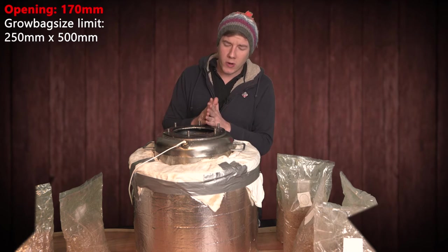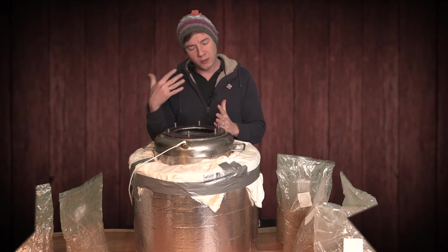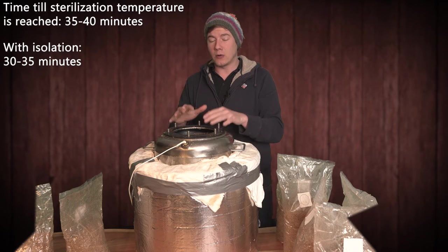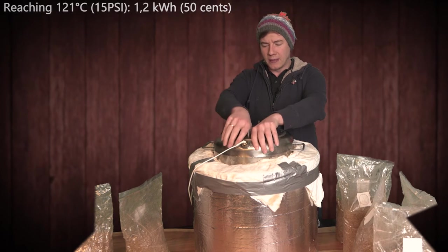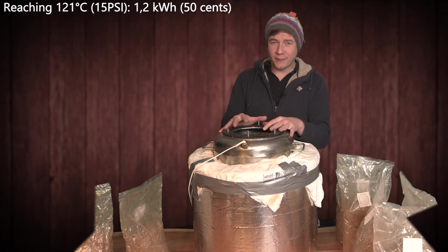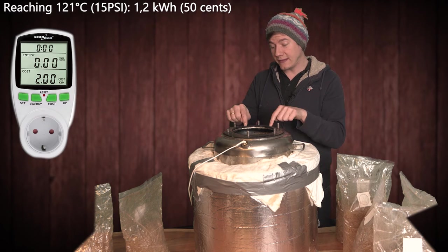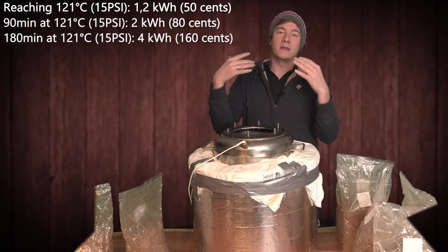Back to the topic — we want to optimize our process. As this autoclave runs maybe two or three times a week, I really did not like that it takes so long to reach its temperature. And as I really like to sterilize a little longer, I did not like that it uses so much energy, because there's no isolation — it's just thin steel. So this was more like a heater for my basement than an autoclave. I measured the energy this autoclave needs to sterilize six to eight bags for 90 minutes.